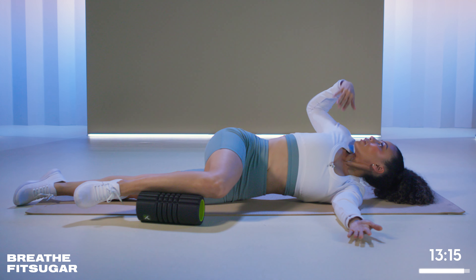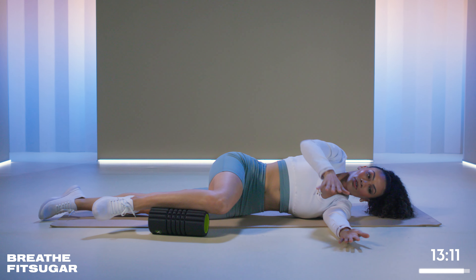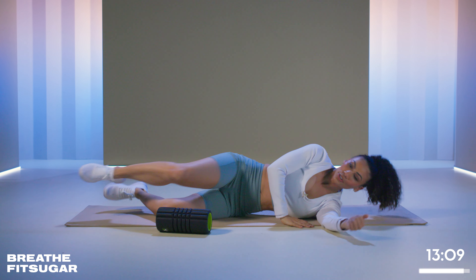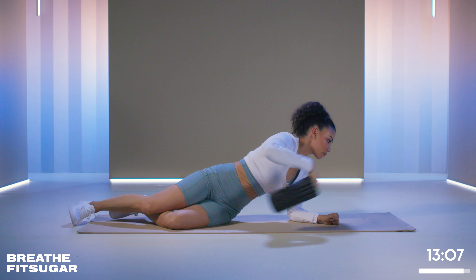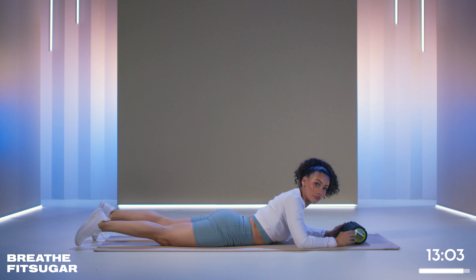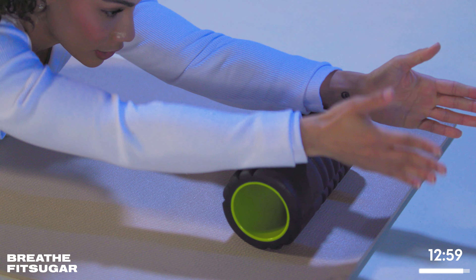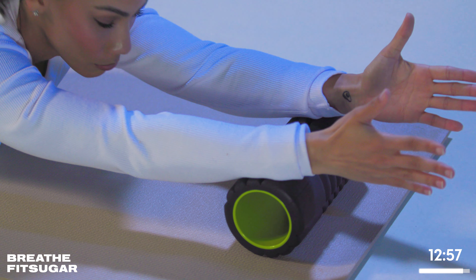And then we're going to end up lying on our stomach as you return back. So now what I want you to do is bring the roller in front of you. You're going to be on your stomach, but your chest is going to stay off of the floor. You're going to put your arms straight.